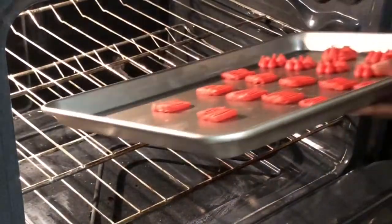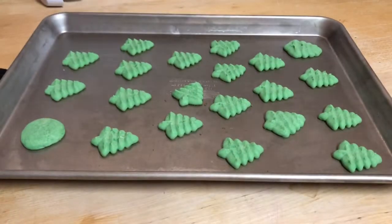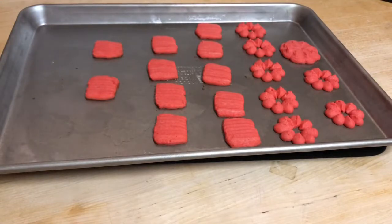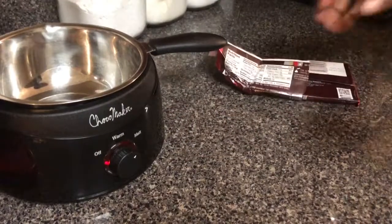You're going to want to bake these cookies at 350 degrees for at least 11 minutes until they are fully done. We're going to let these cool completely before we start to decorate.